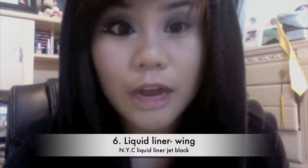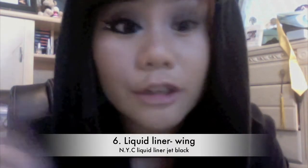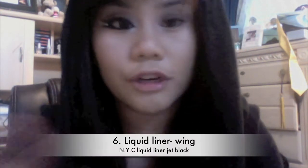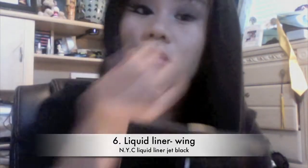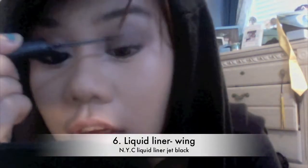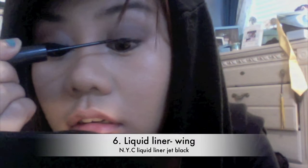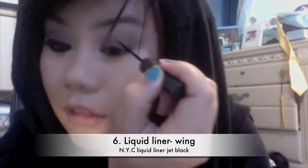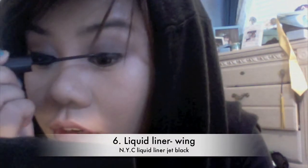Okay, now for the how-to on winging out your eyeliner. For beginners, I'd just say just line your eye how you would regularly. I'm using this NYC Liquid Liner in Jet Black. Just line your eye as usual. You want it to be kind of thicker on the outer corner and thinner toward the inner corner.